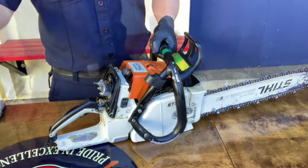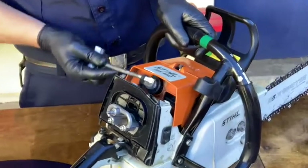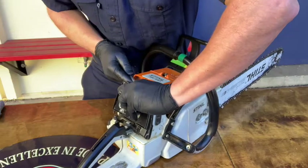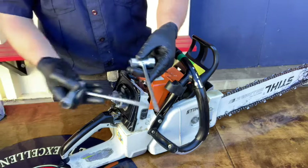Next, remove the air baffle to expose the spark plug boot. When removing the boot, use the wrench to pull up on the built-in pull strap and use your finger to pull off the boot. Don't attempt to simply pull off the boot with your hand or you run the risk of detaching the spark plug boot from the spark plug wire, rendering the saw out of service.